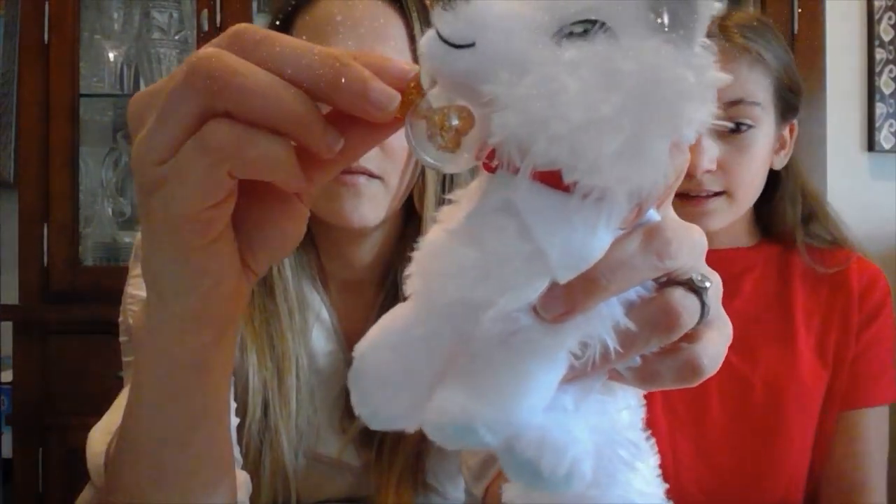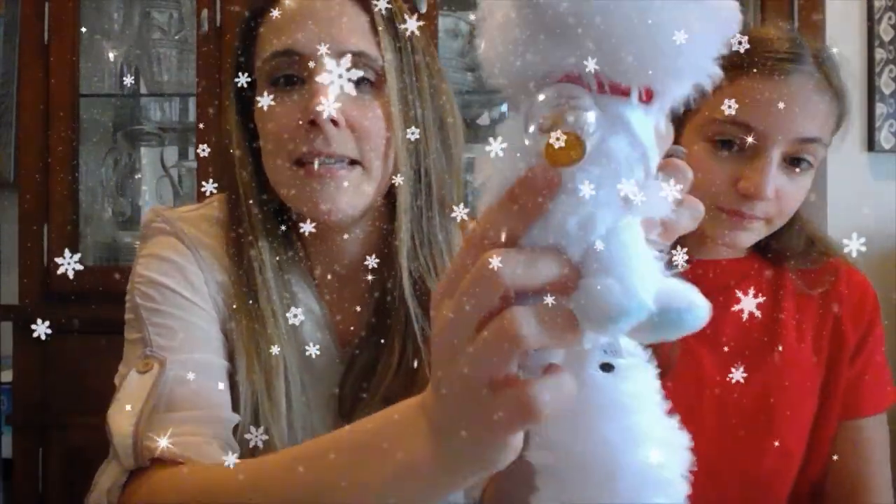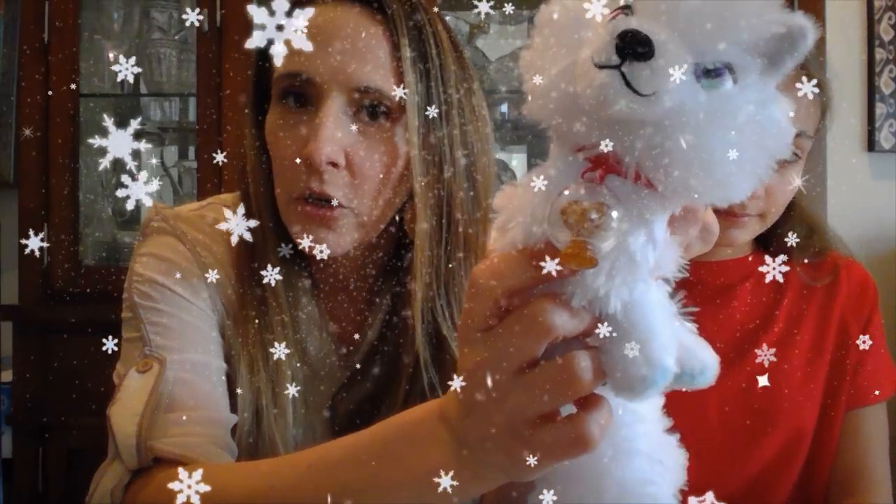If you put the snow globe under a light for two minutes, it starts to light up and does a really cool trick. It is a snow globe, and if the kids shake it on Christmas Eve, the fox will let Santa know that they believe — that helps Santa get to all the houses and ride his sleigh to drop off the presents. The snow actually glows in the dark: put it under a light for two minutes and the snow will absorb the light and color. We haven't tried it yet since we just unboxed it.